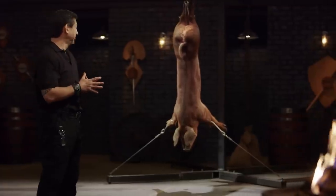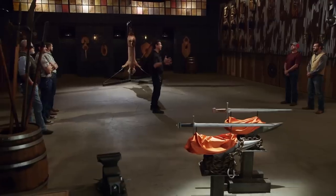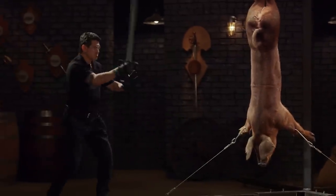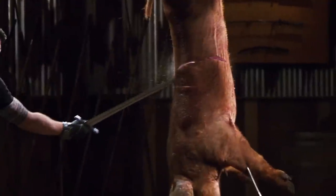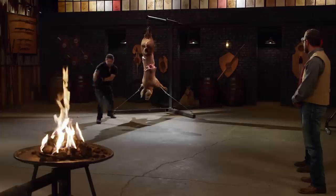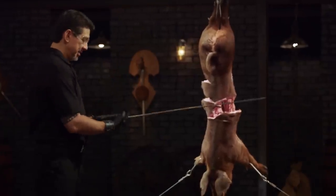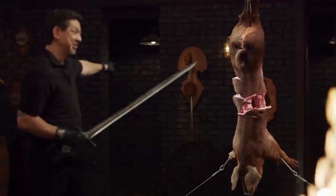Bladesmiths, welcome to the kill test. To find out how lethal your weapons are according to their historic design, I will take your weapon and deliver some killing slashes and thrusts on this carcass. Mitch, you're up first. Your edge coupled with the weight allows for very deep cuts with every strike. Overall, sir, you'll kill.